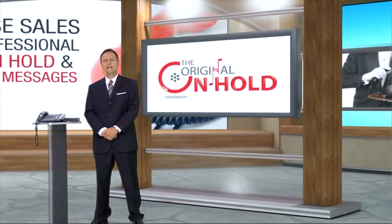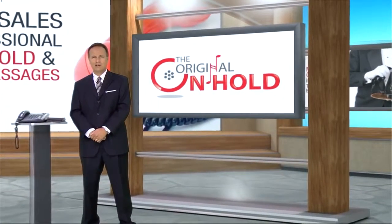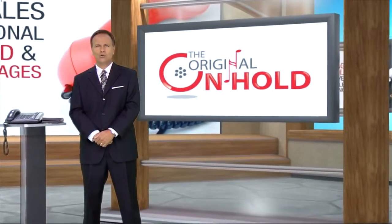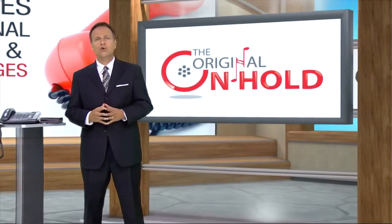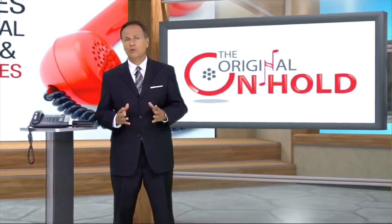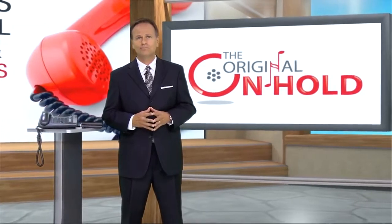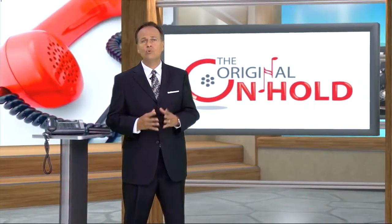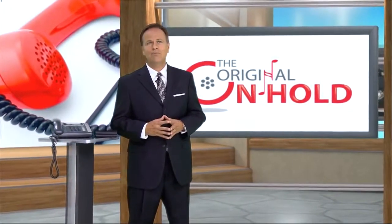Hi folks, let's talk about adding music on hold to ordinary telephones. If you've purchased your phones from an office supply store, these phones aren't music on hold ready. So you'll need a music on hold adapter in order to play music and message on hold. The on hold adapter acts as an interface, allowing you to easily add music on hold capability.